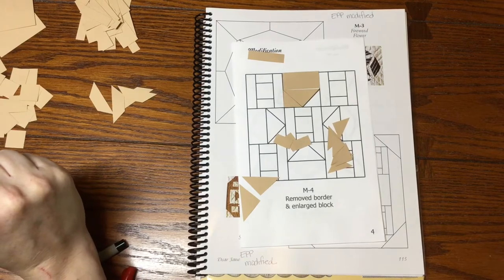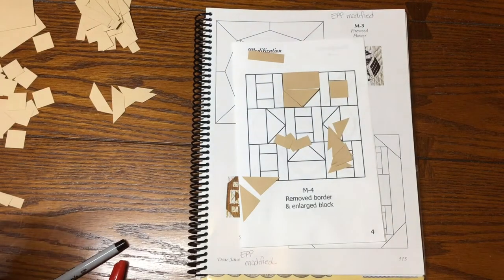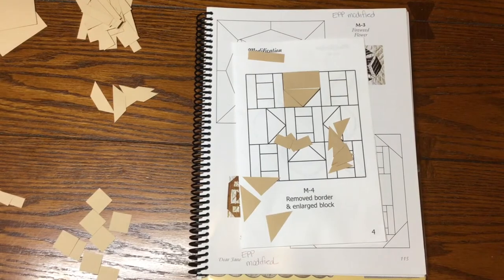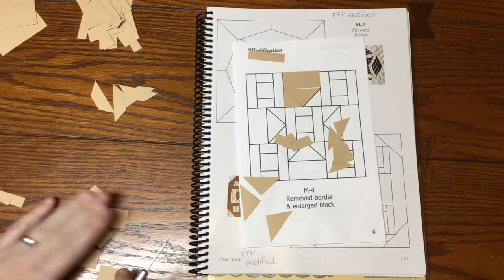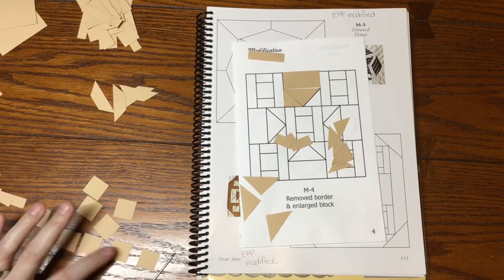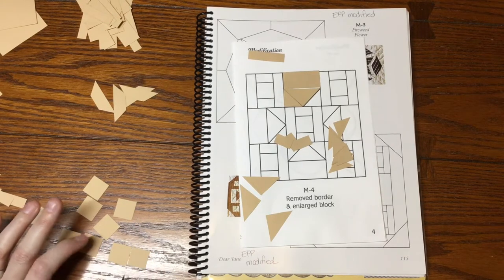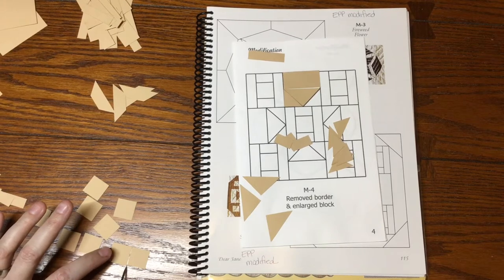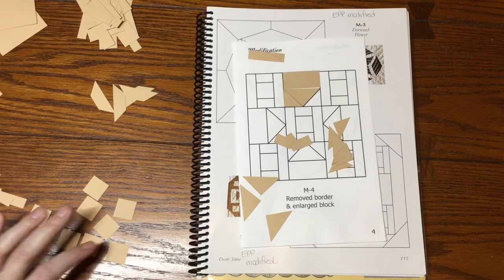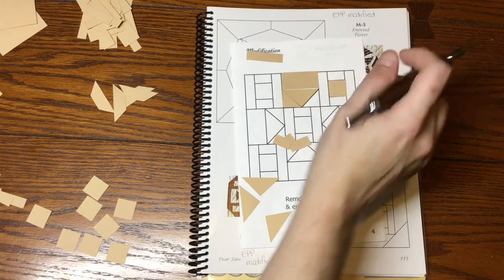I also have squares. I measured them — I have four bigger ones, then eight of one size and eight of a slightly smaller size. They're very close but easy to visually distinguish. The smaller ones go on this block, and there are five of them that will go in the center.